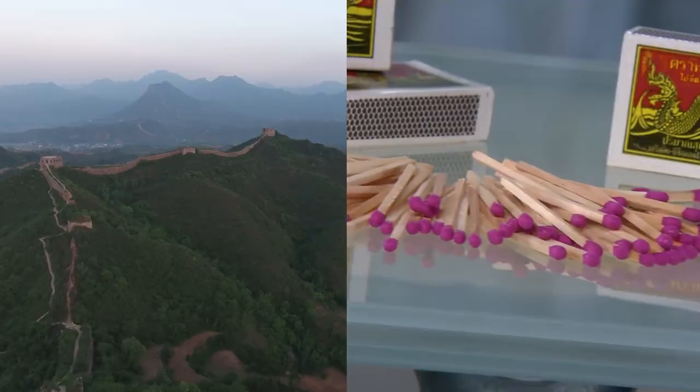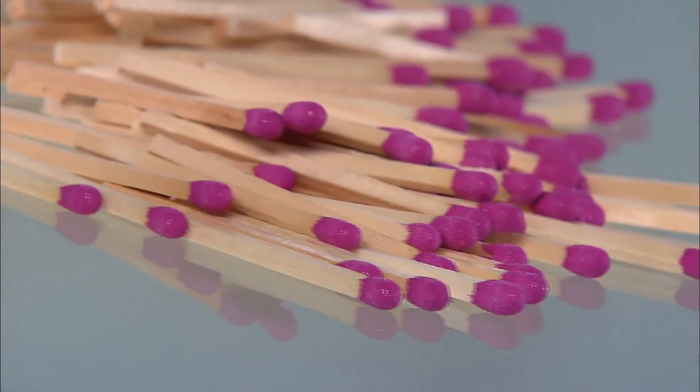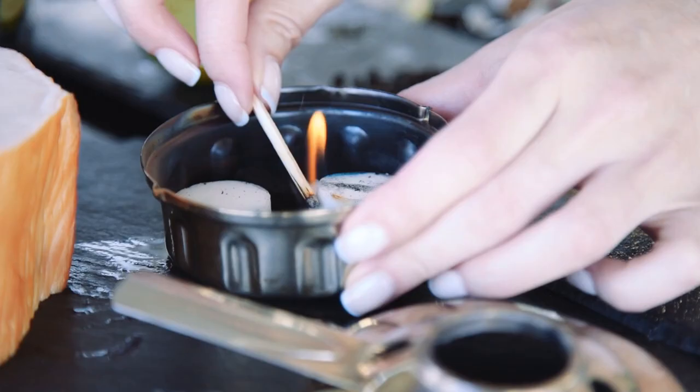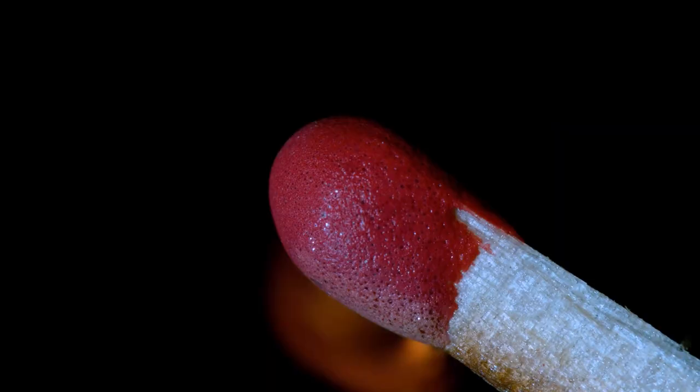The modern safety match. Matchsticks are originally said to have been invented in the 5th century CE in China, but it wasn't until the 1800s that the modern self-lighting matchstick was invented. Nowadays, most matchsticks consist of three components: the wooden splint that allows you to hold the match, the combustive head on the splint, and the striking strip on the matchbox.